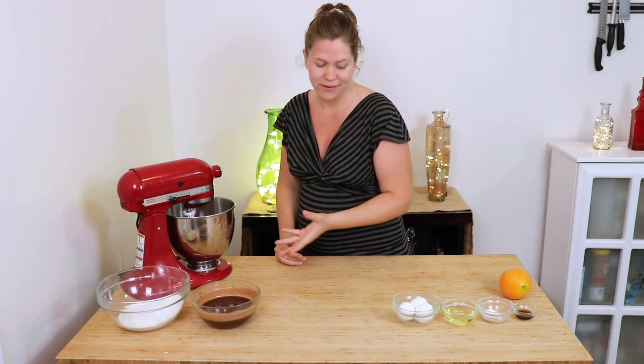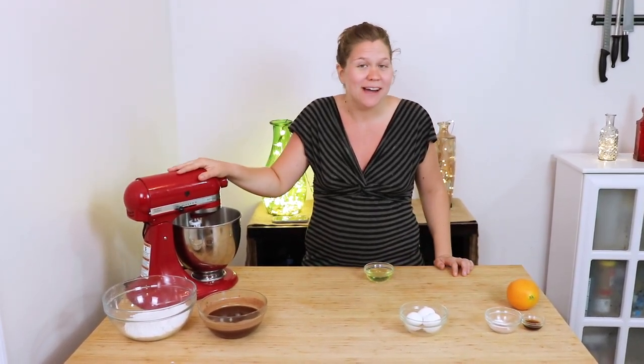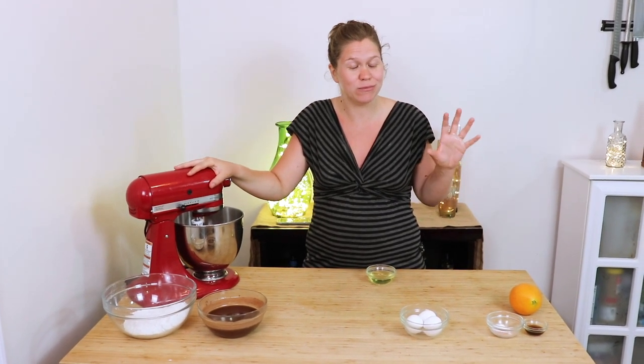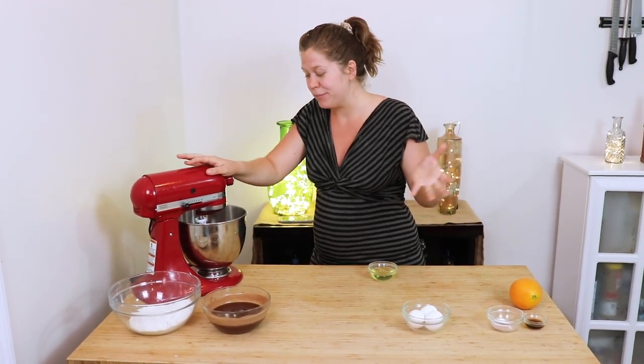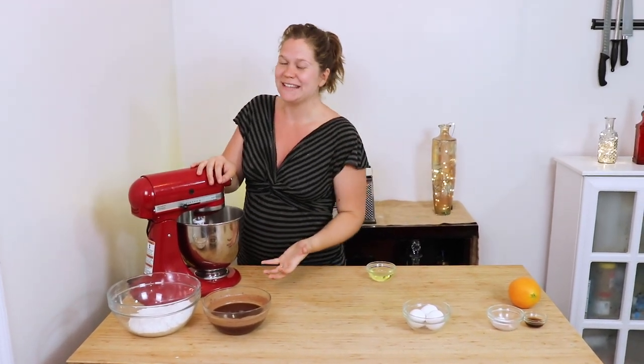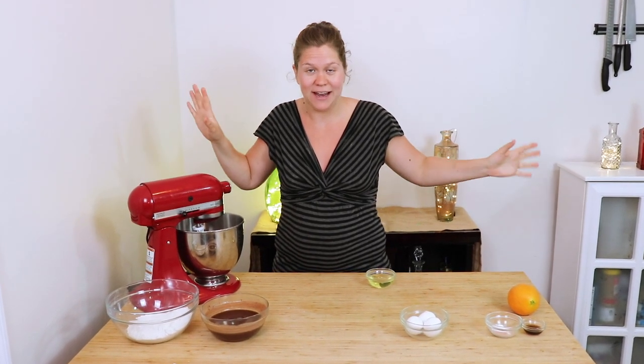Once you get that combined really well, go ahead and add your oil and beat it on medium-high once again, but this time for about two to three minutes until it looks very fluffy. It's not going to be light because you've got the coconut sugar, but it's going to be very fluffy. You want to get this before you add your eggs because you want it to be super airy to make a nice, fluffy cake.